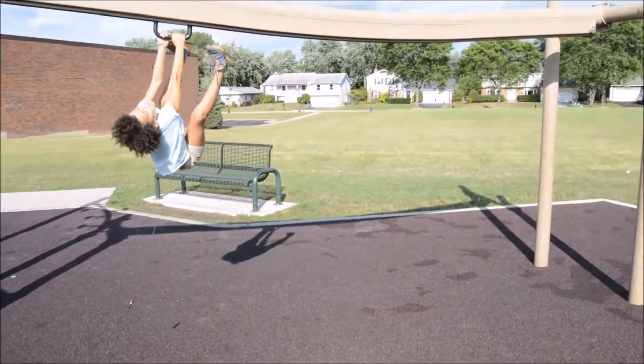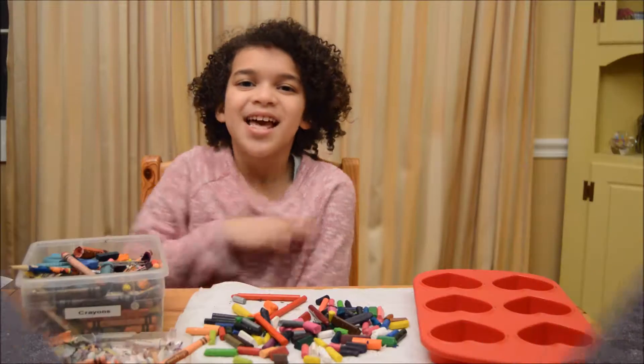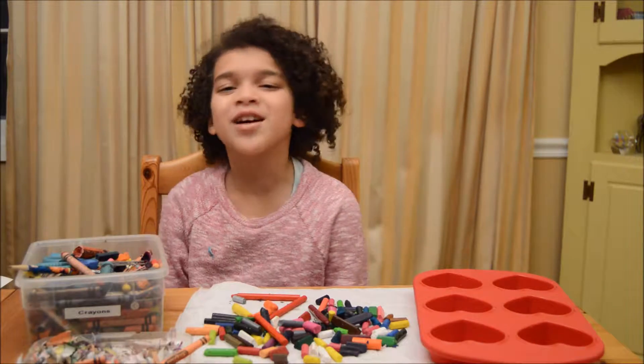Hey everybody, I'm Zoey and you're watching the World of Z! Hey everyone, I'm Zoey and welcome back to another video.